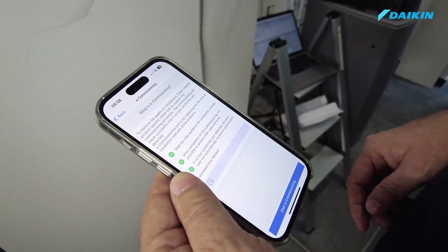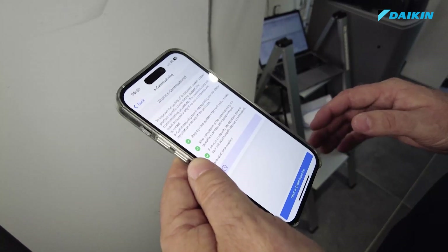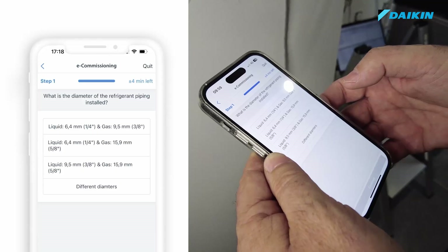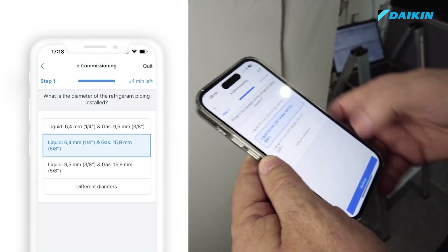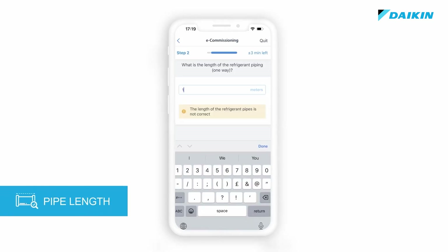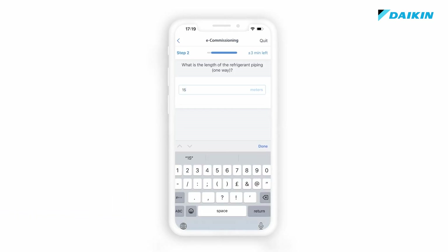The unit installed here is a Daikin Altherma heat pump type refrigerant split. The emitter, length and height difference of the refrigerant pipes have to be in line with the prescriptions of the installation manual. If the input from the user differs from the expected value, the commissioning tool will show an error message.